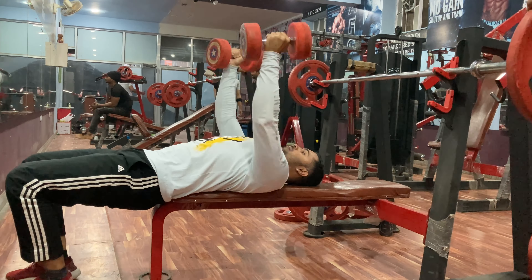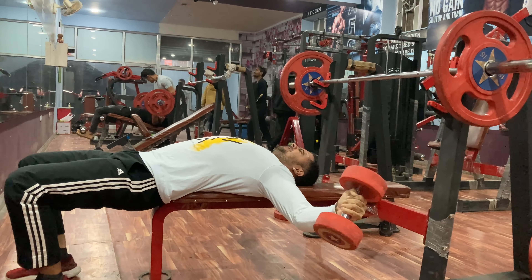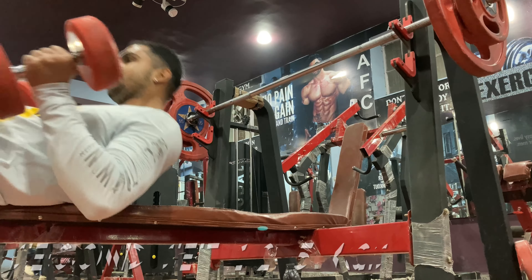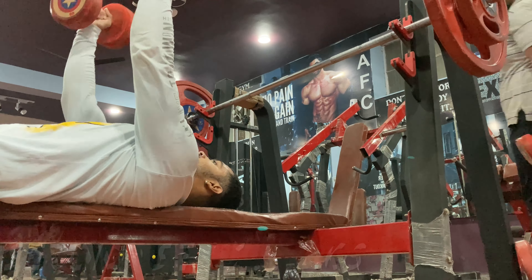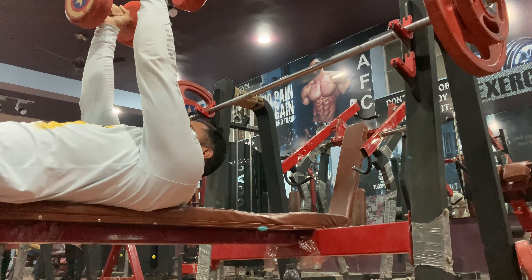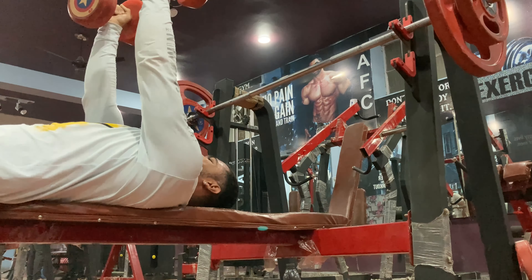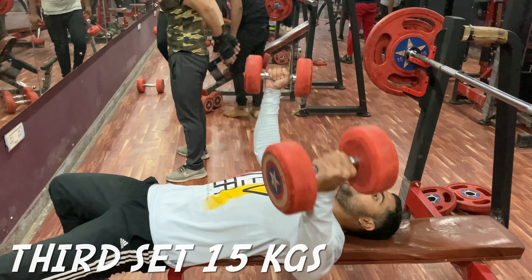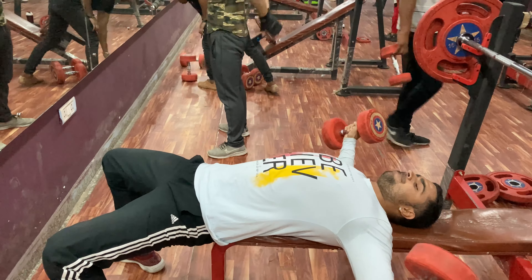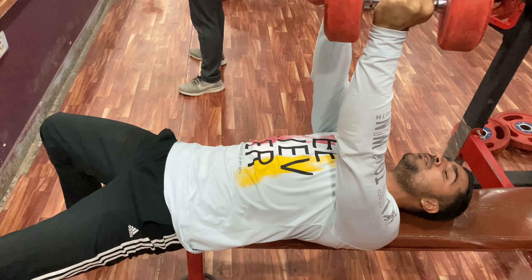The second exercise is dumbbell fly. Put down with full range of motion. At the end of the movement, you can squeeze the chest. Don't leave your arms completely straight — keep a slight bend and squeeze the chest.